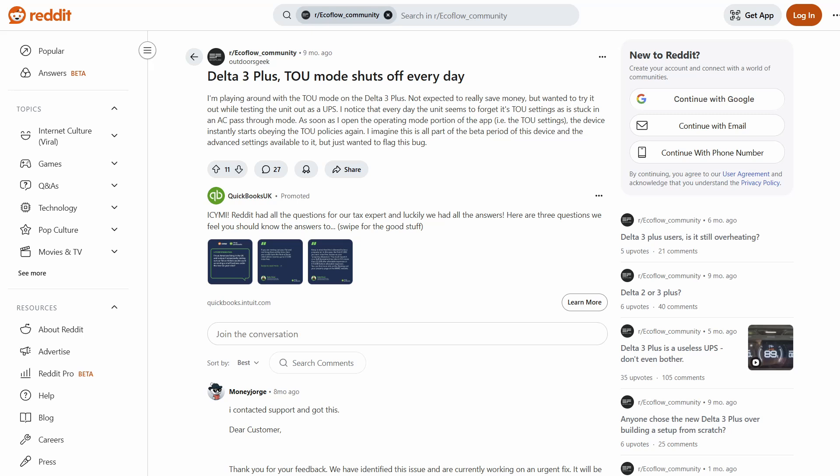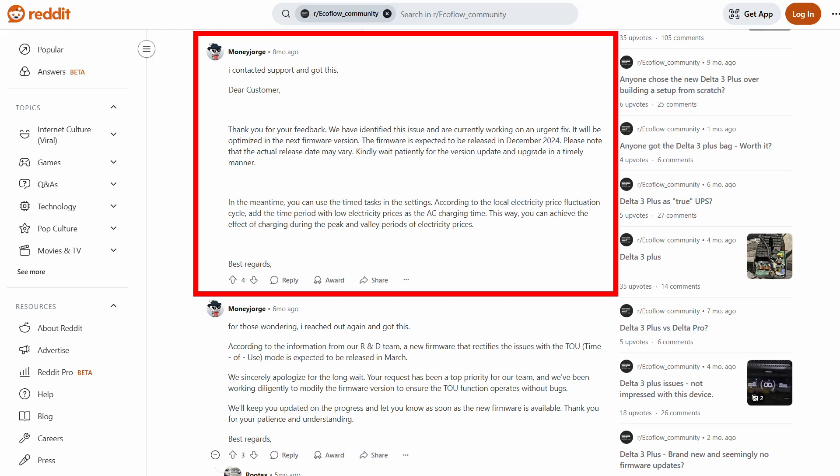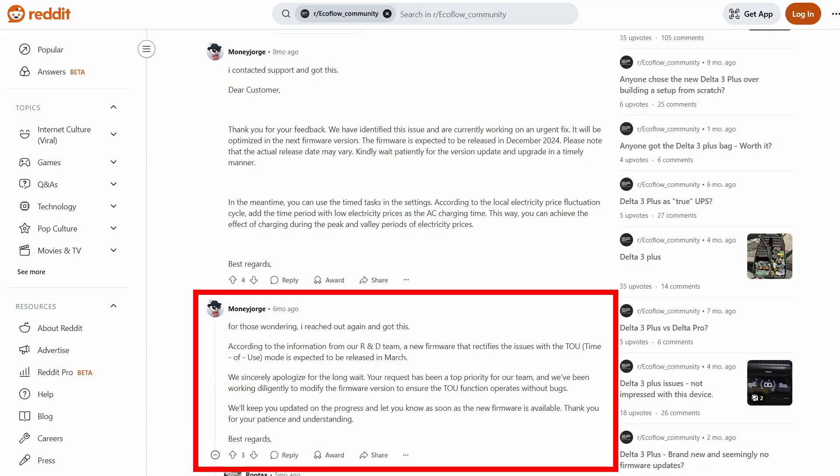I googled the problem and came quickly upon a discussion on Reddit about this feature — that thread is linked in the description and makes for interesting reading. It seems I'm not alone in having problems with this particular feature; a number of other people had suffered the same behavior. Upon reporting it to EcoFlow, the poster had received an email reassurance that this bug would be fixed in an upcoming firmware release scheduled for December 2024, but it was delayed — nothing was released. A further follow-up several months later resulted in another apologetic reply saying the release was coming in March, but that doesn't seem to have come either. So it looks like the firmware is just a bit buggy.